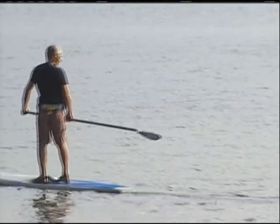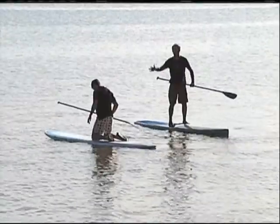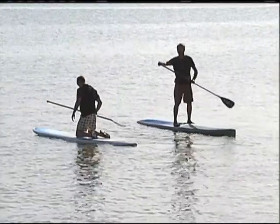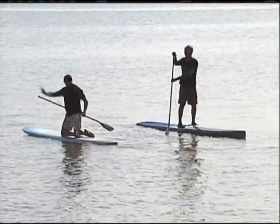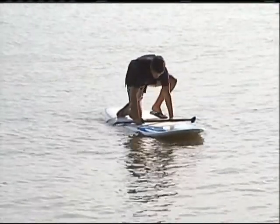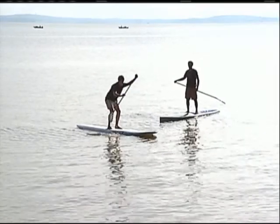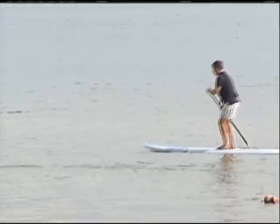So when you go to get up, a lot changes. You're going to put your feet where your knees were. And as you come up, get your hand on the top of the paddle and immediately put the paddle in the water and get a gentle stroke going. Slide up. Keep your core kind of tight. Just a little bend in your knees. Keep your weight evenly balanced. You're doing good, just keep on stroking.